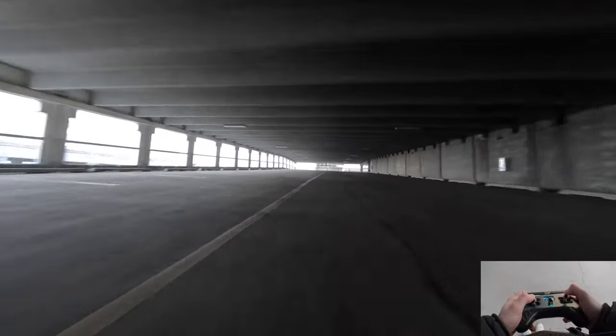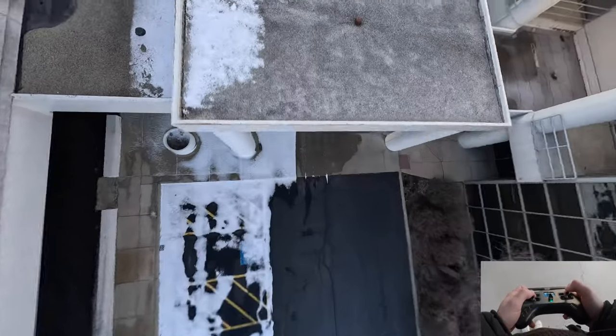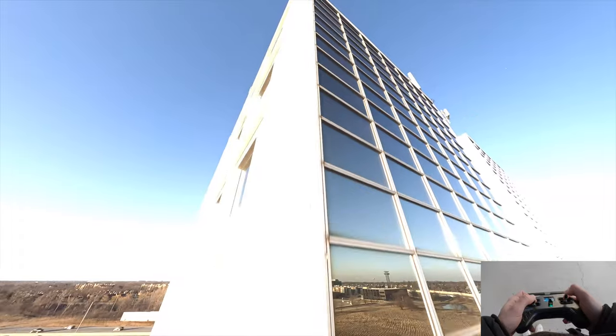Got the GoPro Hero 11, shooting in 60 frames today — this is a little different for me, I normally do 30. I figured I'd give 60 a shot and see if that looks better for YouTube, if I prefer it.